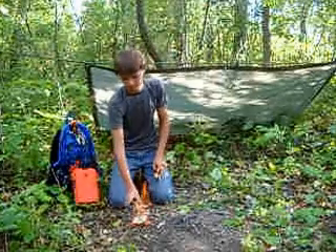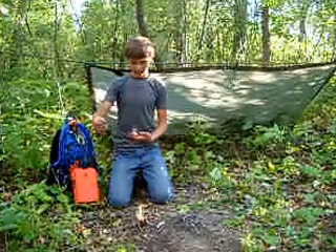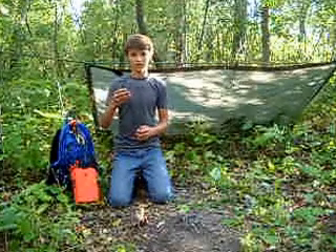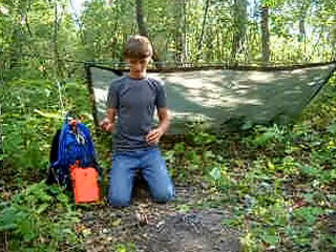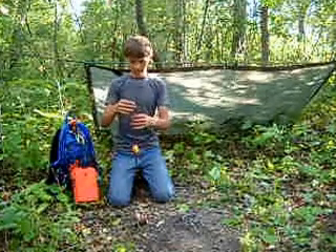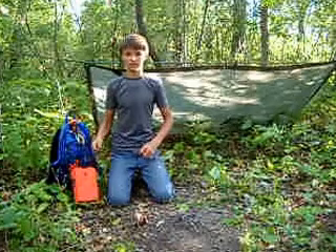And there it is. I highly recommend this flint — seems to be a really good one, and it seems to work pretty good. I highly recommend this one for sure, and there's the fire. This is Outback Survival.